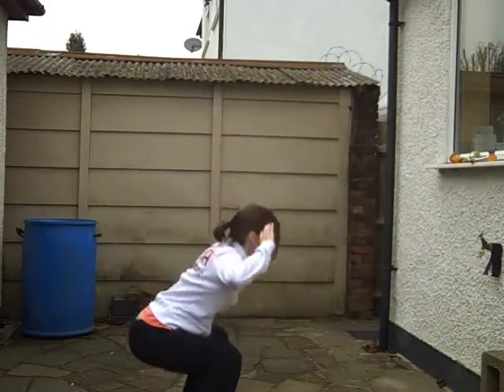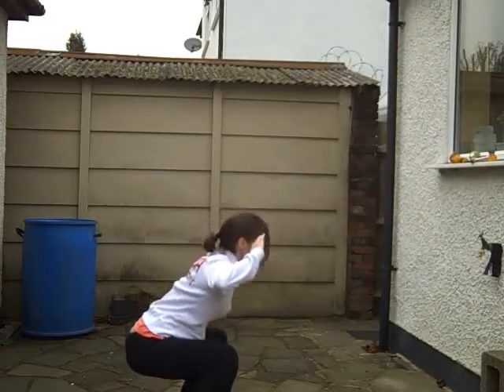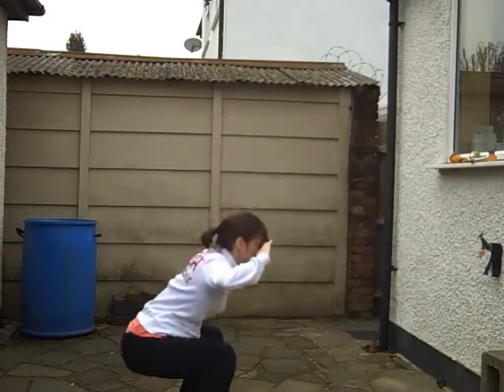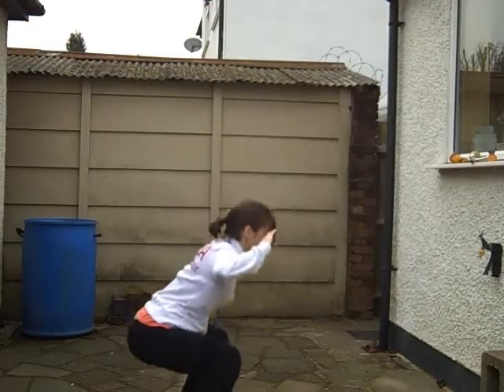Next one is prisoner squats. Five, four, three, two, one — off you go. Prisoner squats. Try and get your bum right down in line with those knees. Well done, Sally. Keep that going. Guys, again you're doing this for 50 seconds, so try and do as many as you can with good technique.